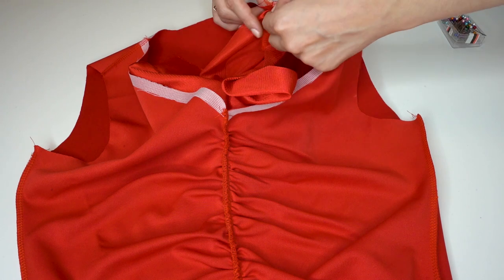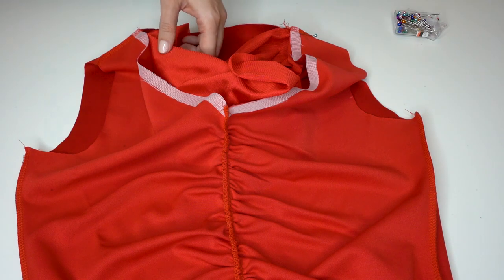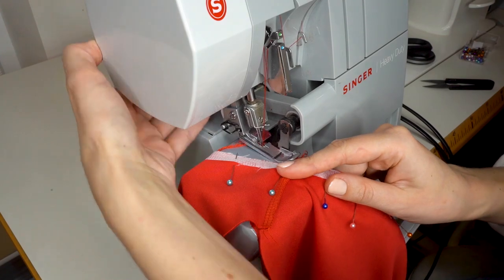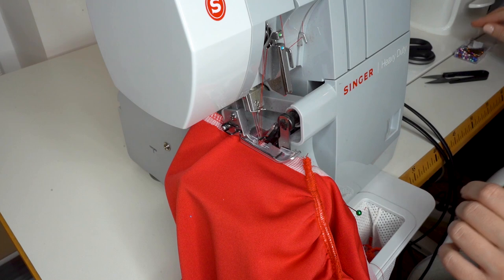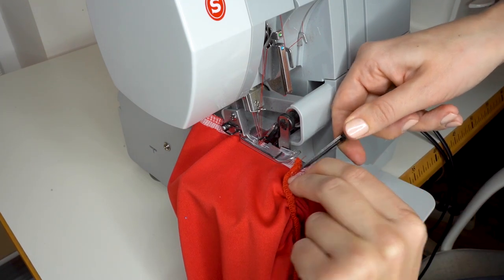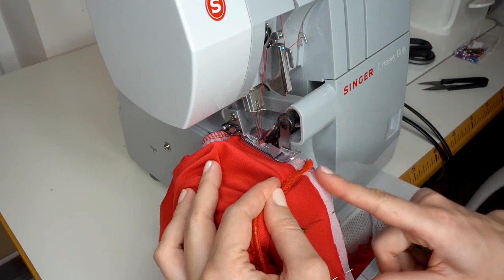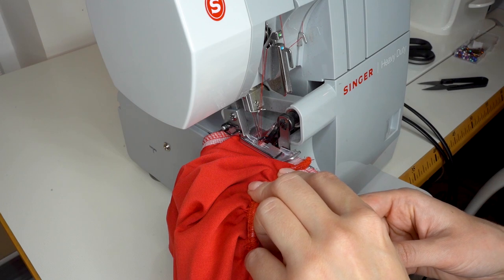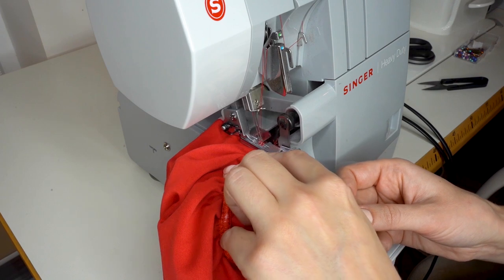Now put the top bodice piece and lining pieces together right sides together, and pin along the neckline. Make sure the shoulders are matching and the V part of the neckline is matching as well. Starting from the back of the neckline, serge around. The most important part: once you reach the V part of the neckline, slightly clip it — just about one to two millimeters left from the seam allowance — straighten it out, and then continue to serge. This way you will get a neatly sharp V neckline.